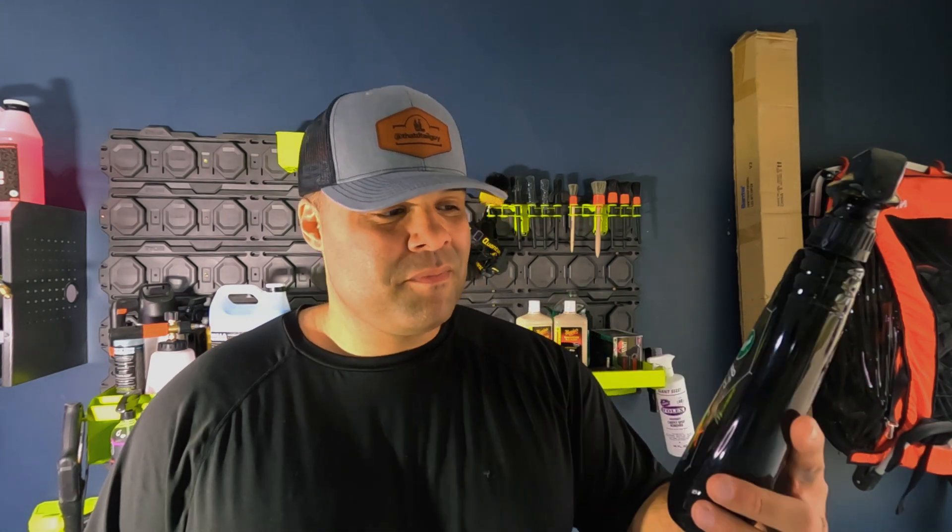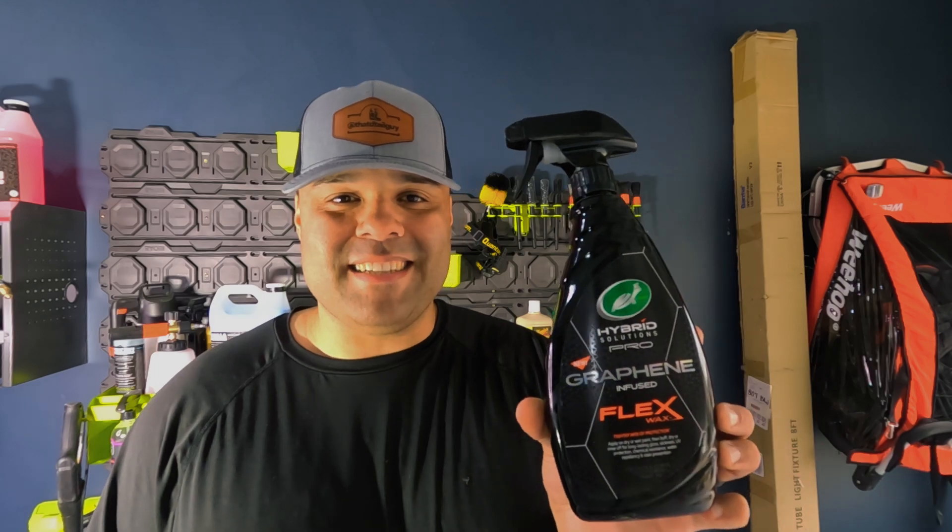Is Turtle Wax's new graphene infused Flex Wax the real deal, or just another auto detailing scam?